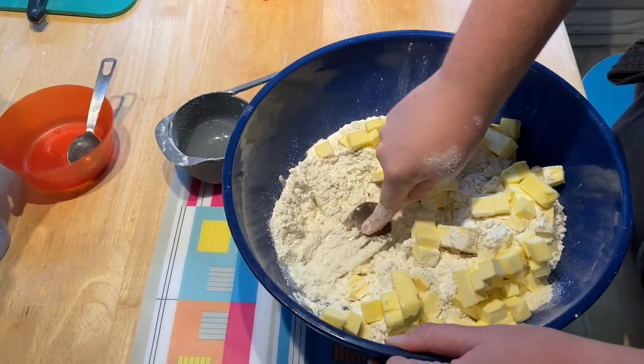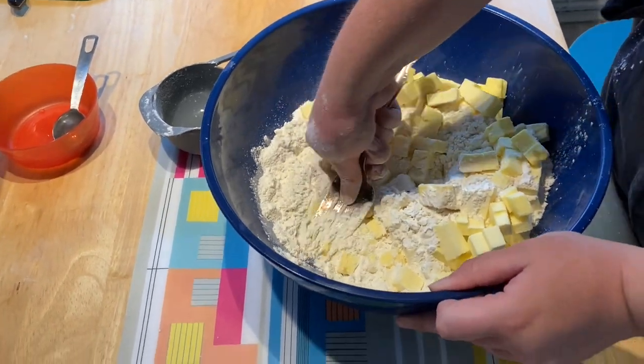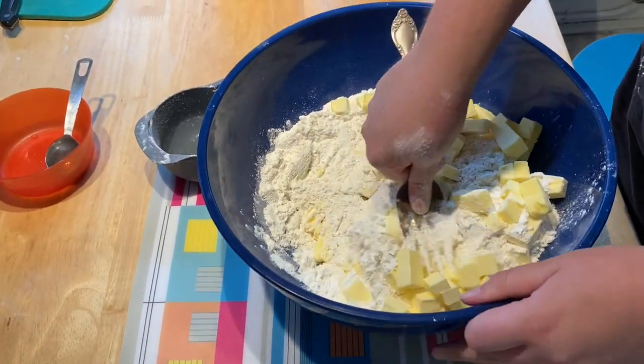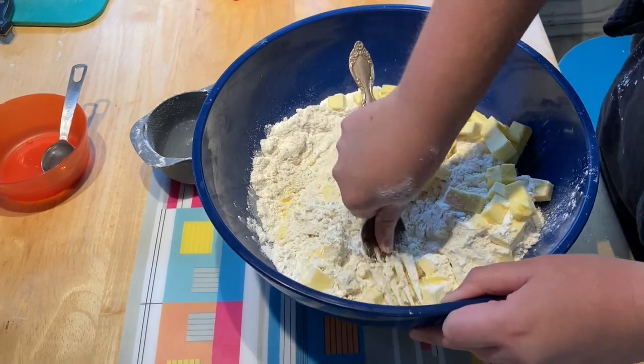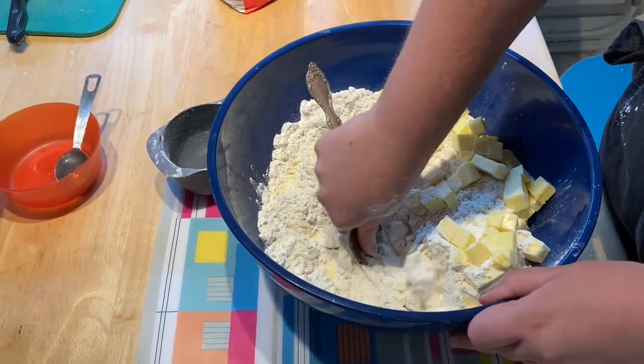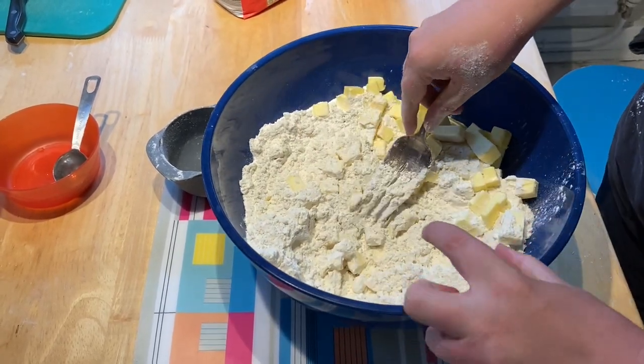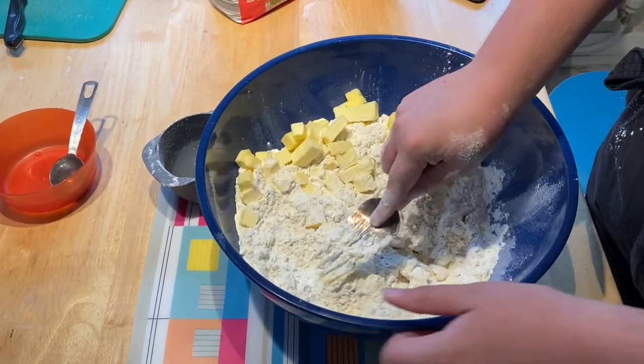Generally — come on, get with the theme here — ogre fork. Is that what you want? Not a turkey fork. Are we turning this into Shrek? Ogre fork. Do you just cut the butter into the flour until they're generally around pea-sized granules?